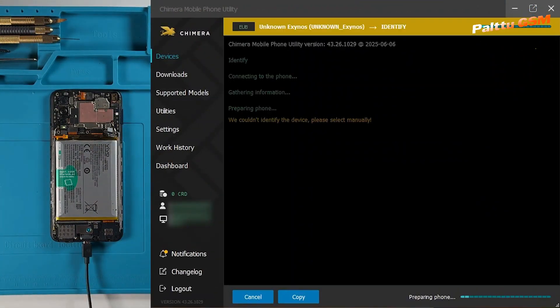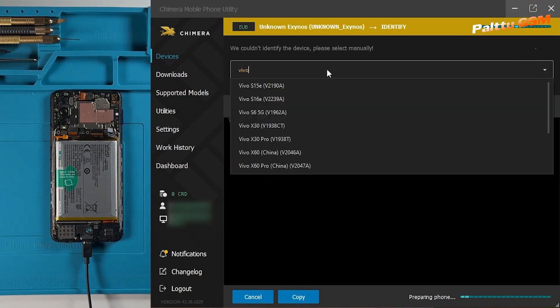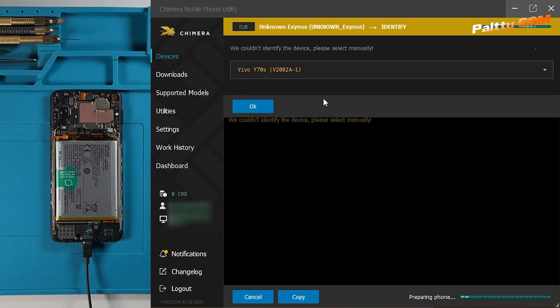Once Chimera detects the device, select the proper model. You can type the model name to find it faster or select it from the list. Once selected, click on OK.